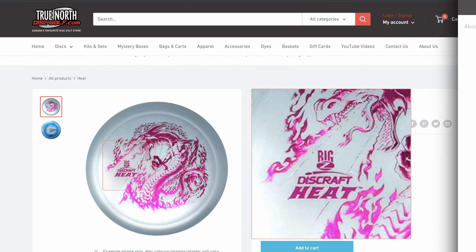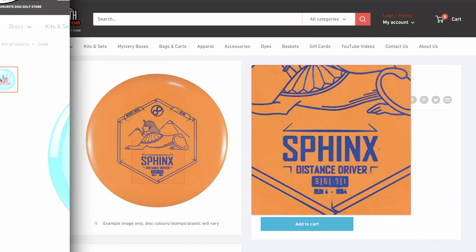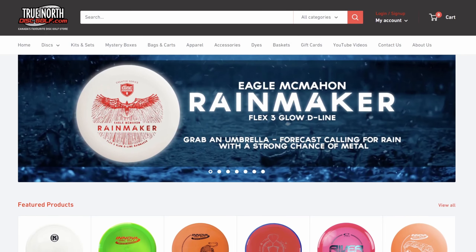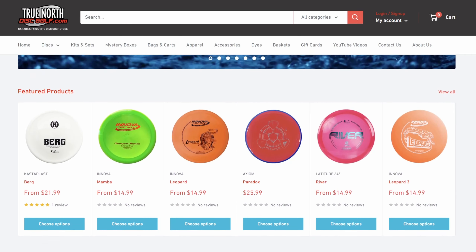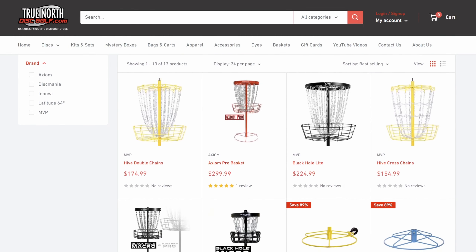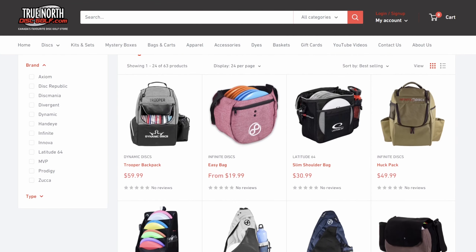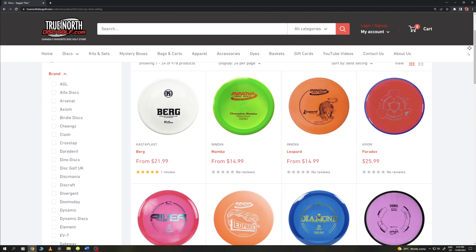If you don't like the Falk or would like something a little different, other comparable discs are the MVP Pulse, the Discraft Heat, the Prodigy H5, the Innova Daedalus, and the list goes on. If you're looking to pick up a Falk or any comparable disc, be sure to purchase them at truenorthdiscgolf.com. They're one of the premium disc golf stores of Canada with an excellent in-person and online shopping experience, so even if you live far away, you can definitely find what you're looking for.